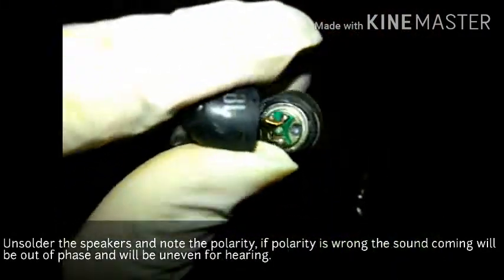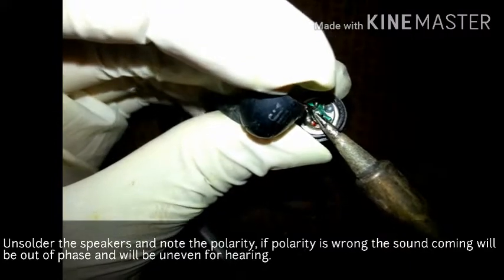Red mark is positive. I am using brand new wire from cheap membrane earphones. The earphones are removed.